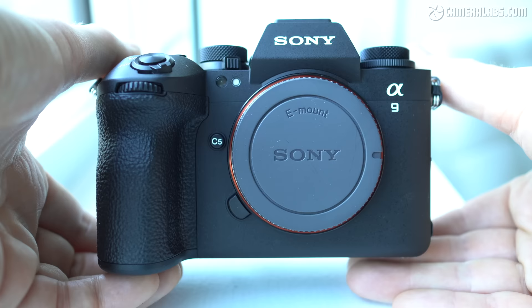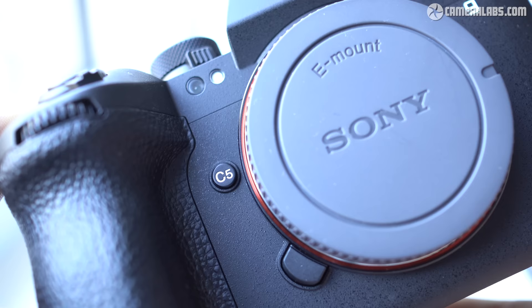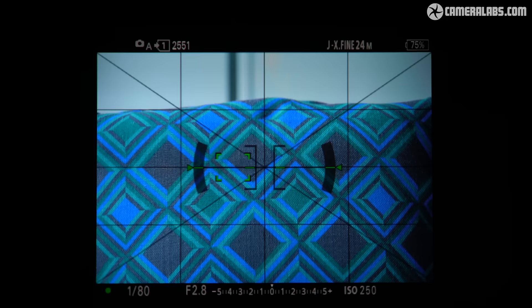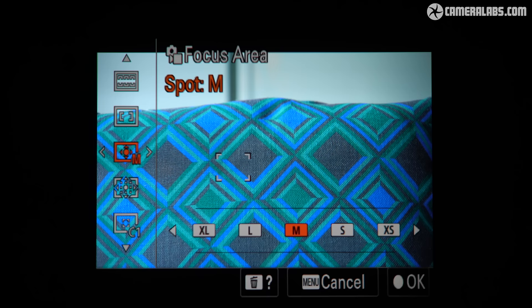From the front, note the new C5 function button by the lens mount. This is customizable, but by default activates the speed boost option that can temporarily accelerate the burst while pushed. Around the back it's pretty much business as usual, with familiar controls including a movie record button by the viewfinder, an AF-On button, joystick, and tiltable rear thumb wheel. Moving on to the viewfinder, the A9 III inherits the 9.44 million dot OLED panel of the A7R5 and Alpha 1, with its huge 0.9x magnification.